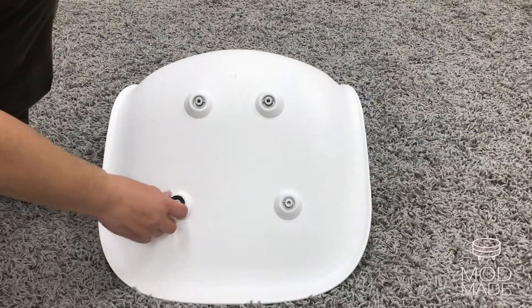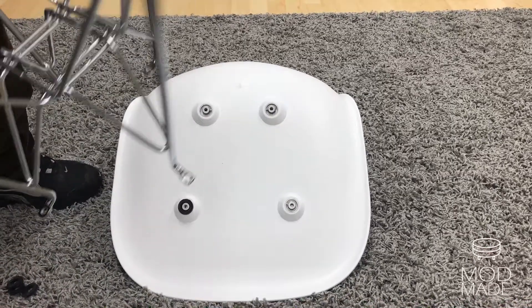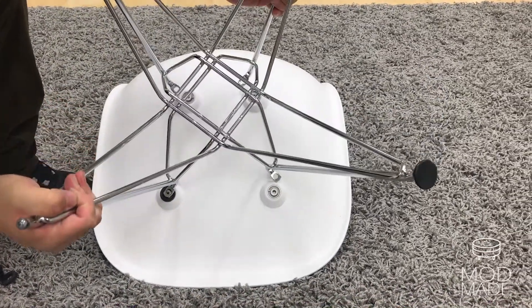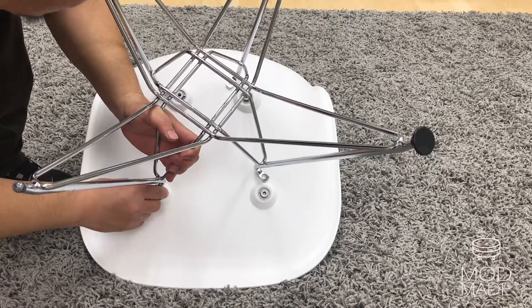The assembly is very simple. Start by turning the seat upside down and inserting a black ring into place for extra support. Take the base with the widest part facing the seat and align the screw hole.